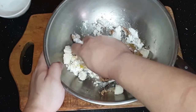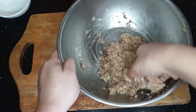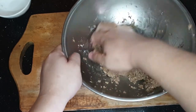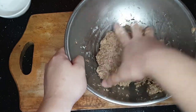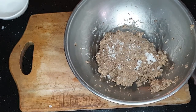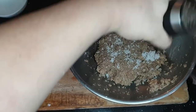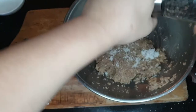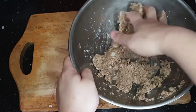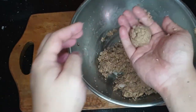Ngayon, gamitin ang kamay para halu-haluin lahat. Kapag ito'y nag-hold na, ibig sabihin ito'y okay na. Lagyan ng salt at ng pepper. Ngayon, muling haluin ang ating mixture. Make sure na makaka-form ka ng ball at ito'y mag-hold para kaya sigurado. (Now use your hands to mix everything together. When it holds, that means it's ready. Add salt and pepper. Mix the mixture again, making sure you can form a ball that holds.)